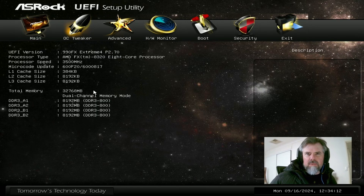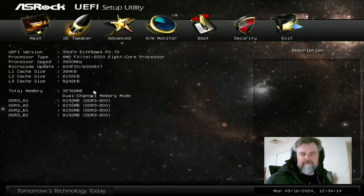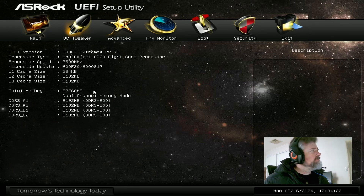G'day YouTube, welcome to another random clockbench video. Today I have got my FX8320 installed into my ASRock 990FX Extreme 4 motherboard. The CPU is from 2012, making it 12 years old. It copped a lot of flack over the years — it still does for underperforming and being weak in general — but I just love this FX processor.